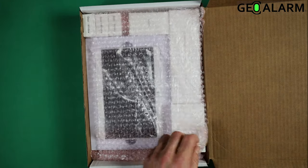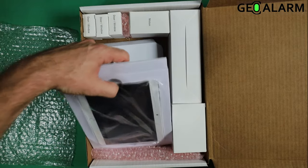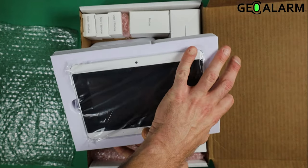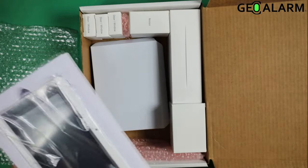Now you can see we're packaged up here. We'll remove this and you can see the control panel. It's sitting front and center in foam, so it's extra protected during shipping.